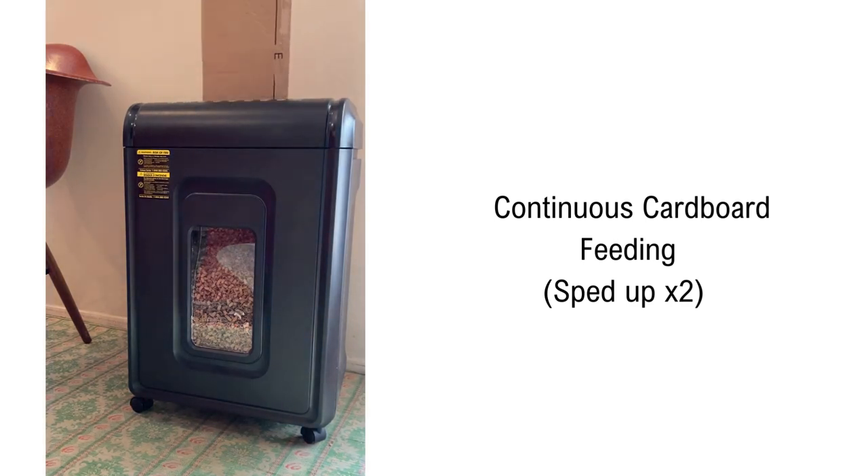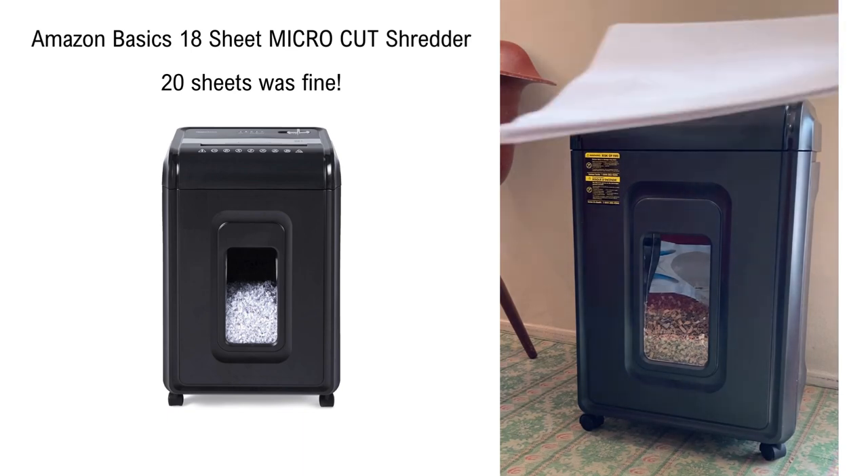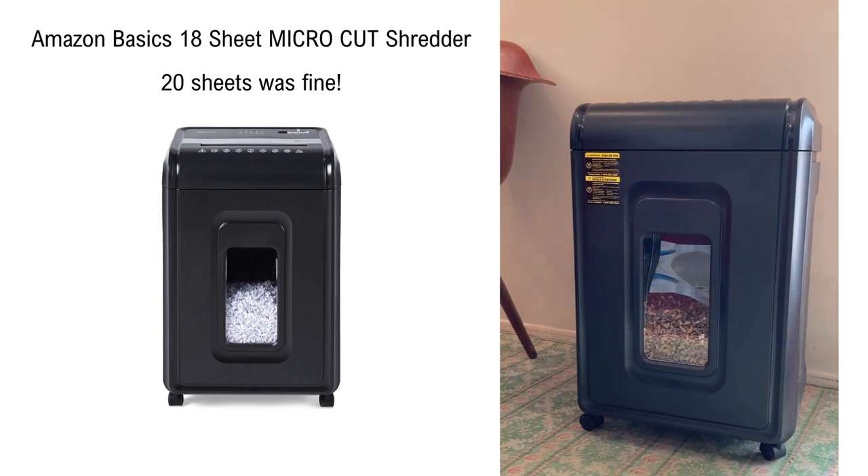Here you see it is set on auto start, and that allows me to continuously feed the shredder. It's a workhorse. It's recommended to feed only 18 sheets of paper at once, but I tested 20 sheets and as you can see, it powered through them quite easily.